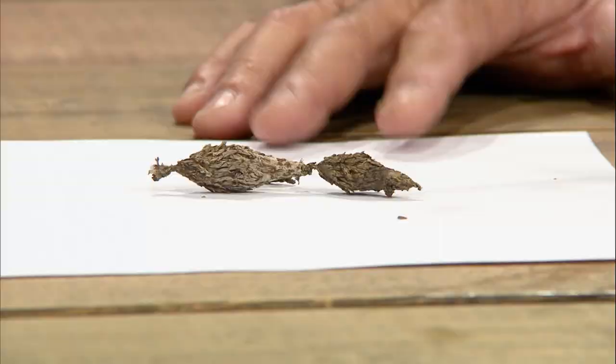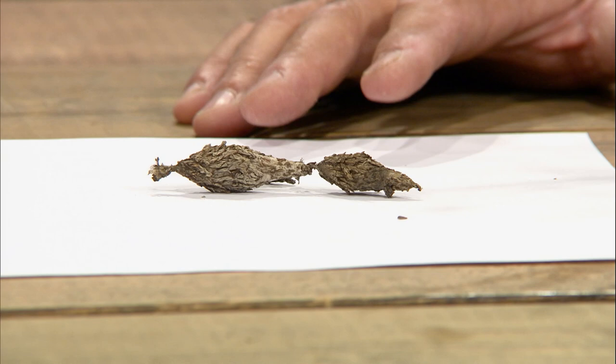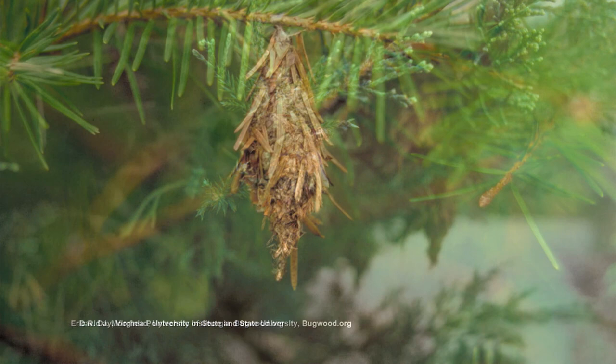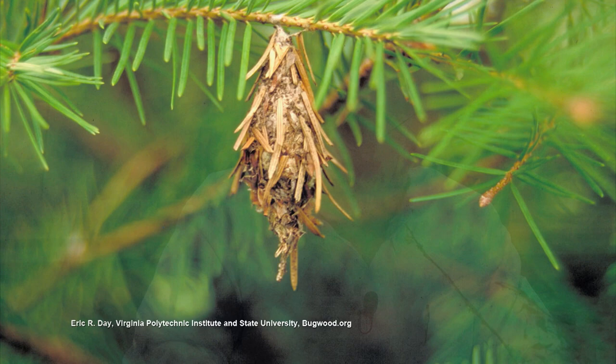Tree bugs — bagworms. We have three little cocoons right here. If you see those right now, they're done — they've already pupated. There is one generation of bagworms per year, and they hatch out in mid to late May, early June. That is really the only time you can do anything about it. So if you've got that problem right now, just pick off the ones you can reach, because these things are going to overwinter as eggs in one of these pouches. If you happen to pick off the pouch that's full of eggs, you'll help your population next year — that's about 300 eggs in each pouch.